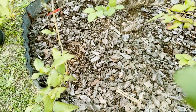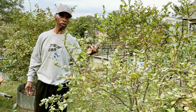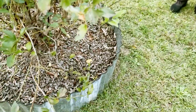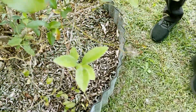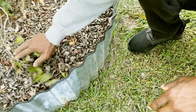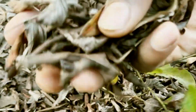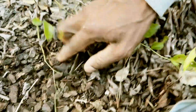Leaving those leaves carries over any of the funguses into the next season, so you're not going to get rid of the septoria, the anthracnose, or the leaf spot. Now, with this bush here, this is our 'Bless Your Heart.' You can see the Bless Your Heart has lots of leaves down here — that is a breeding ground. You'll see we have our pine bark nuggets up under that.